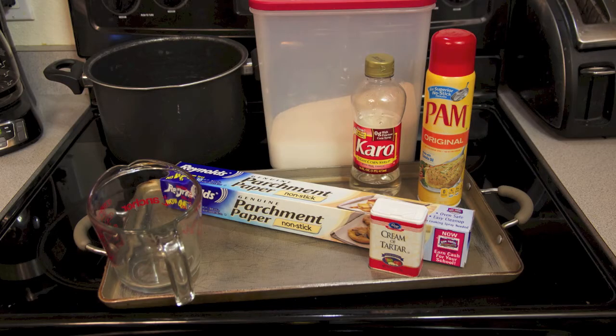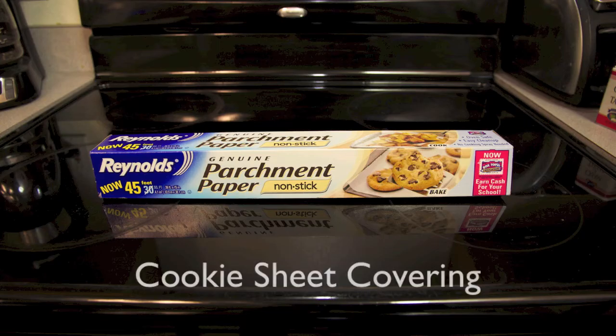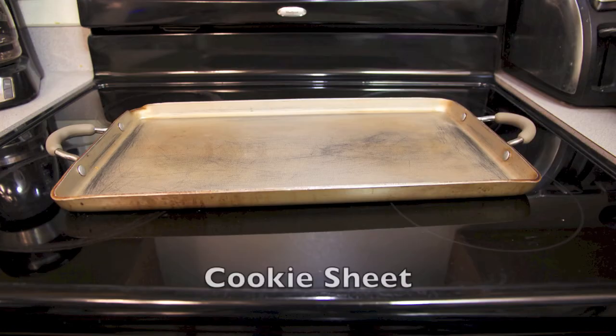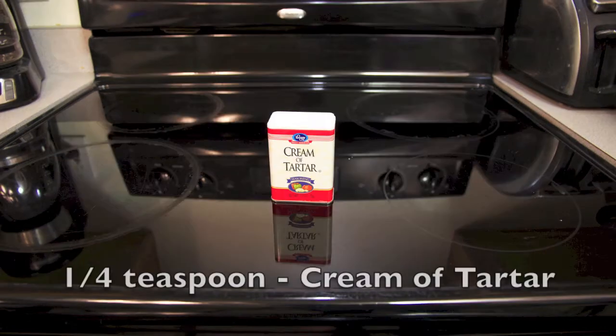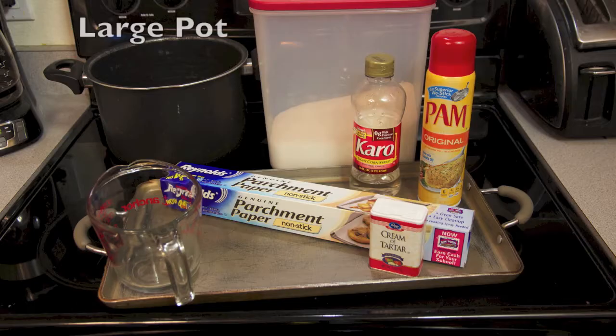Here are some things you'll need to get started: 3½ cups of sugar, cookie sheet covering, a cup of white corn syrup, a cookie sheet, ¼ teaspoon of cream of tartar, non-stick spray, and a large pot.